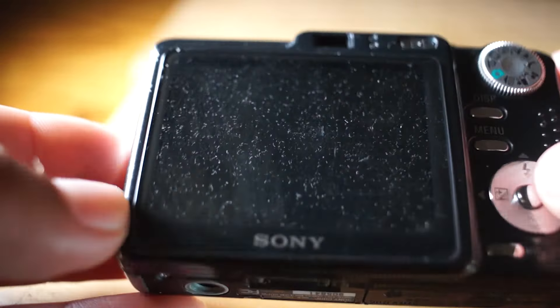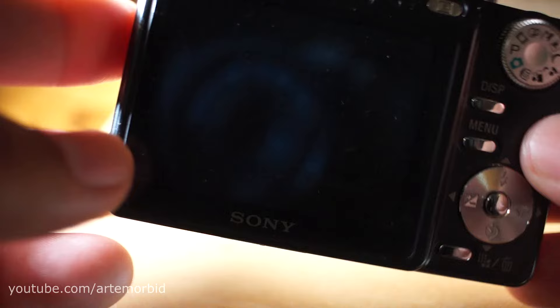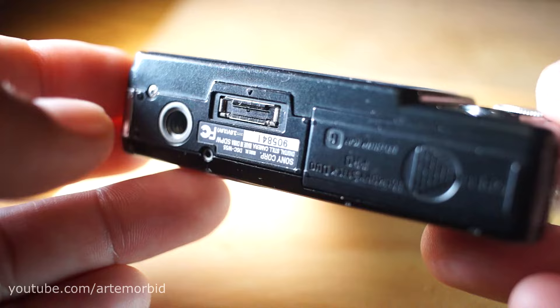Quick video regarding the Sony DSC W55 — it's quite a popular camera on my channel and you guys always have a lot of questions about it. So I wanted to show you something about this camera: the memory card you want is not a regular SD card, it's a Memory Stick Pro Duo. I'm going to show it to you.